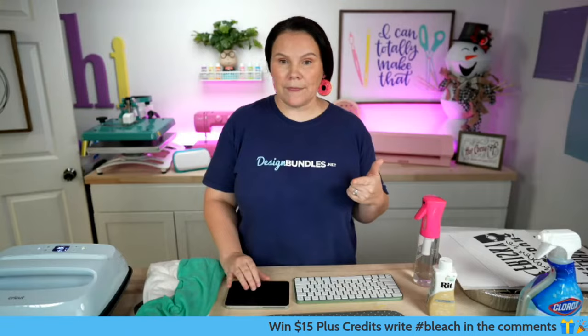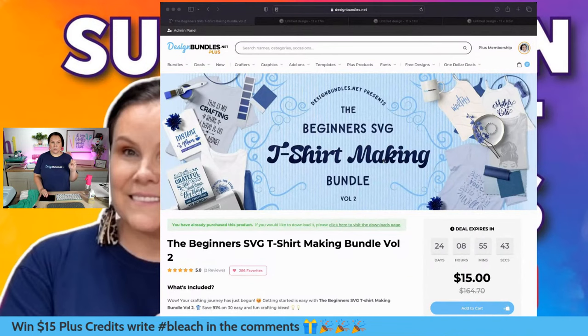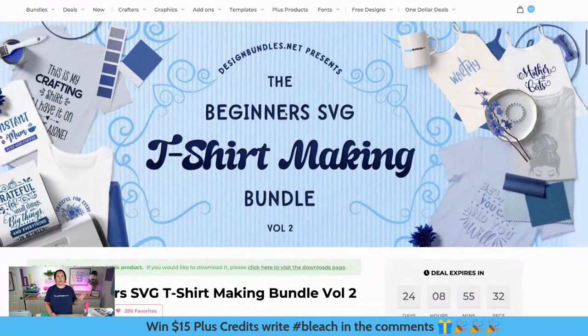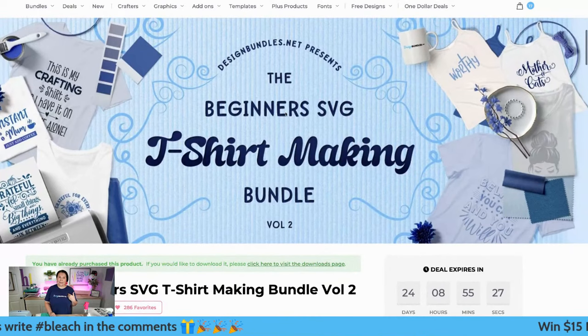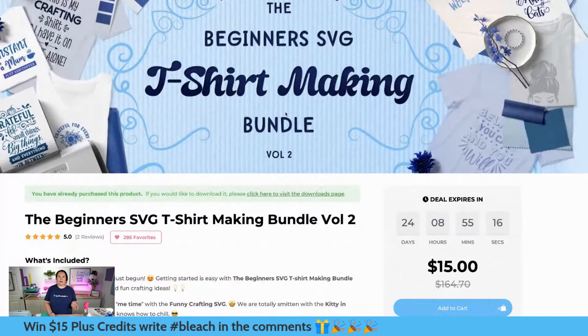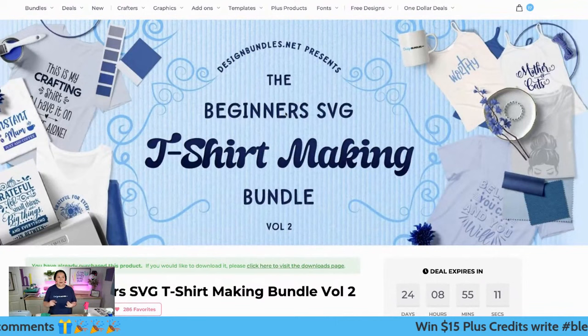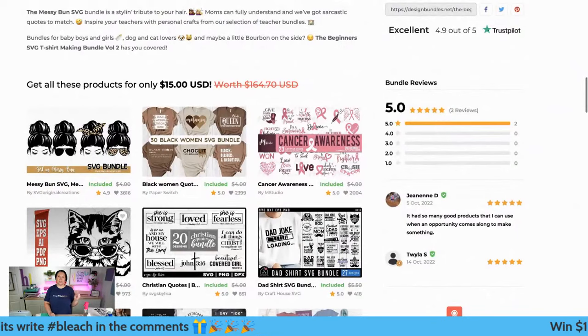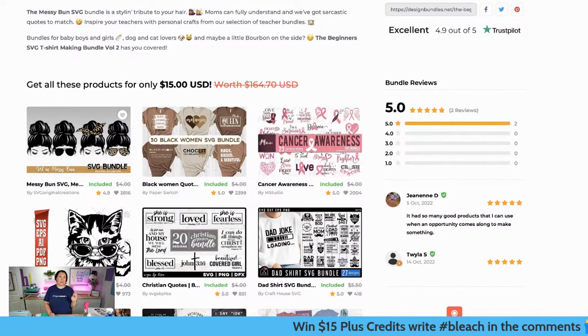Our plus team is killing it - the designs in our plus membership are amazing. I absolutely love them all. So let me show you my screen. We are going to be using the beginners SVG t-shirt making bundle. If you guys were live with us last week, you know I got asked what was one of my favorite things to craft, and it is making t-shirts, whether with my Cricut or sublimation. This one is perfect and it's only $15 - you have over $160 in value here.